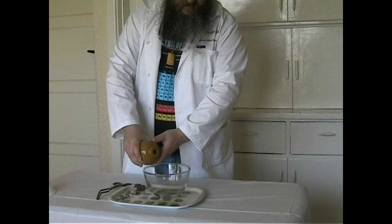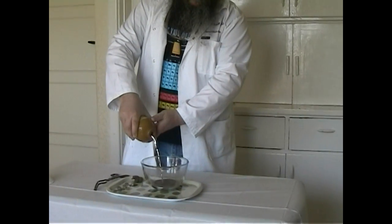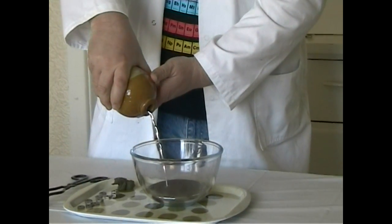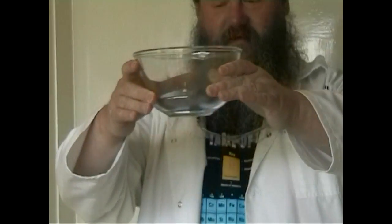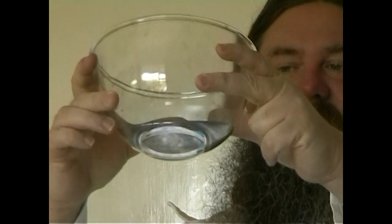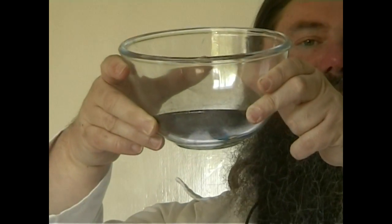Now in here I have some mercury. It's very, very heavy. And as I pour it into the bowl, as you can see, it's a liquid. And it's silvery. If you look at the side of it, you see it's a very silvery metal. I'm having to use both hands because it's very heavy. I'll put it carefully down.